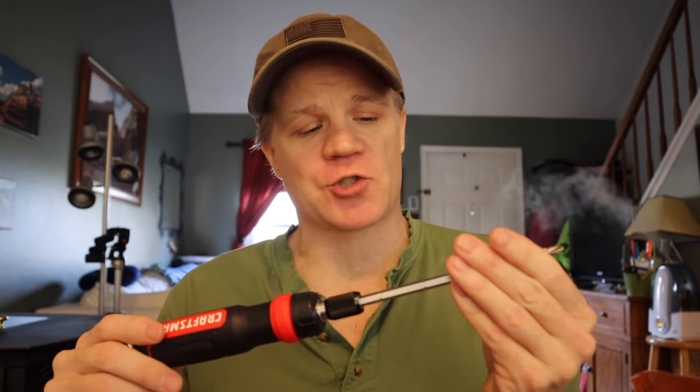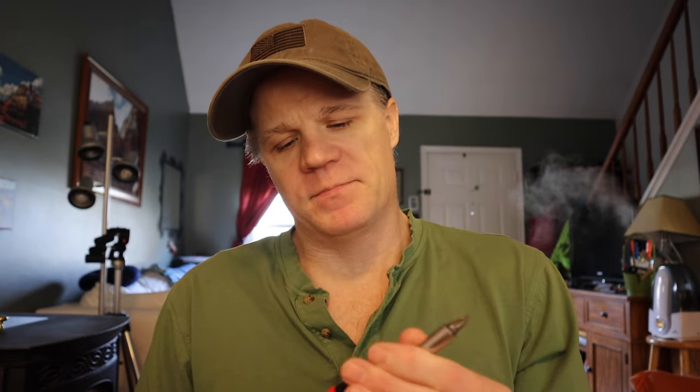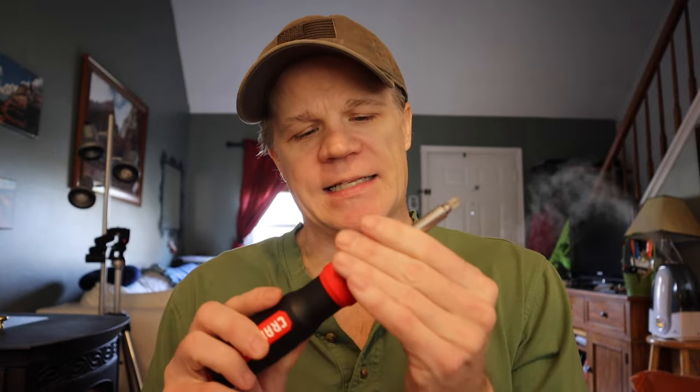It's a nice ratcheting screwdriver. Someone like me — I don't do the work I used to. I used to do a lot of mechanical work, engine rebuilds and things like that. I don't do that much anymore, but I do work on stuff when I need to. Right now I'm doing a small engine repair on my snow thrower. I do use tools a lot and this is very useful. I'm going to put this out in the garage — I like that it has all these tips so I don't need to hunt around for screwdrivers. Thanks for watching and I hope you find this helpful.